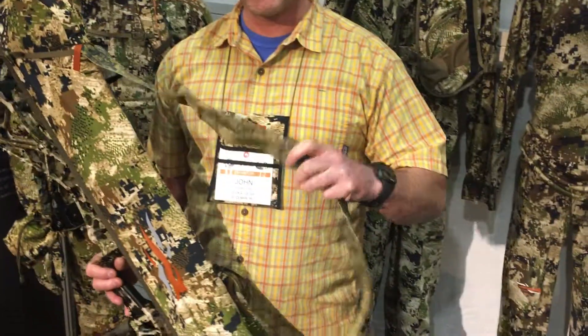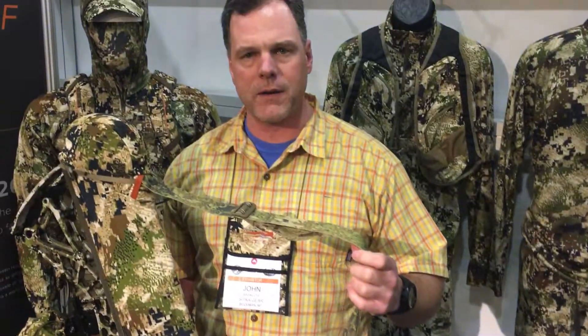Really nice padded cam pockets to protect the cams. The actual sling can be removed if you don't want it, or you can keep it on if you're going to carry it to your stand.